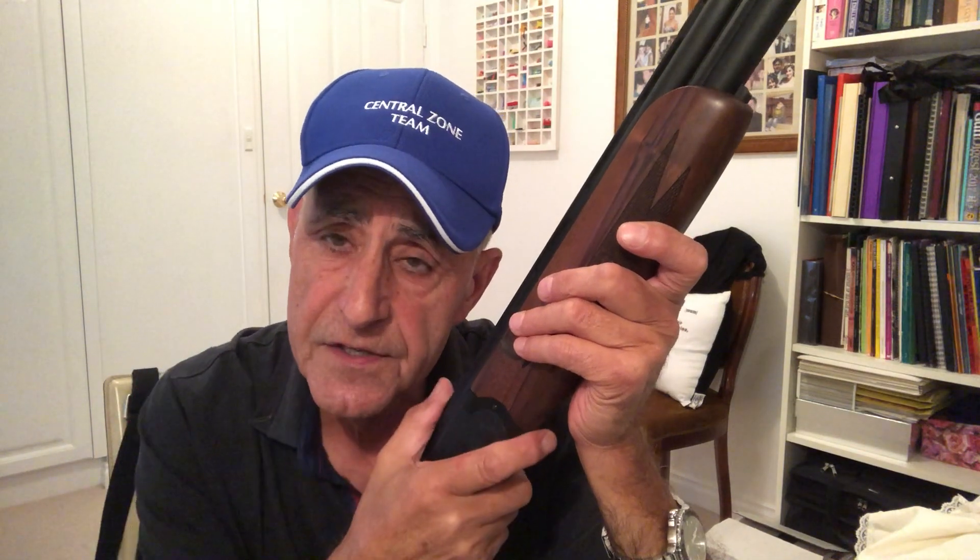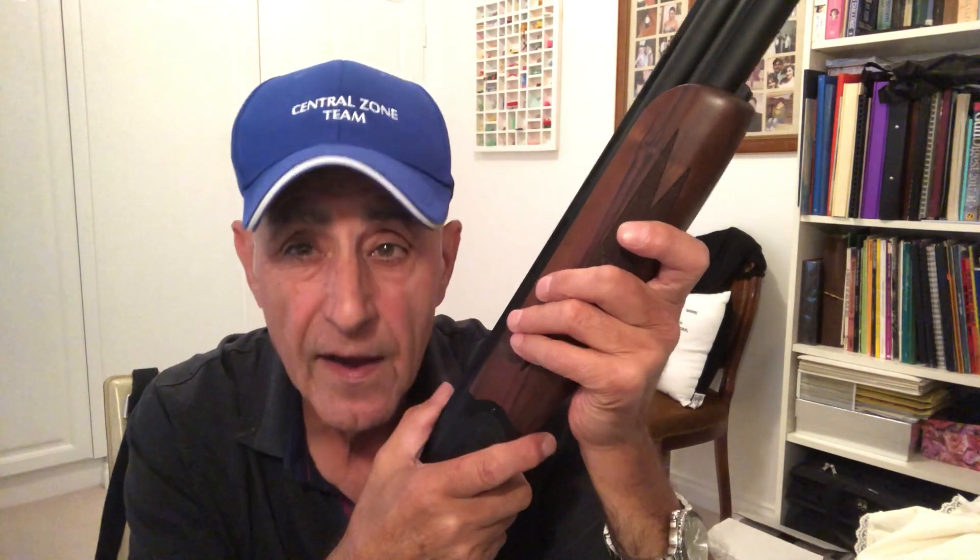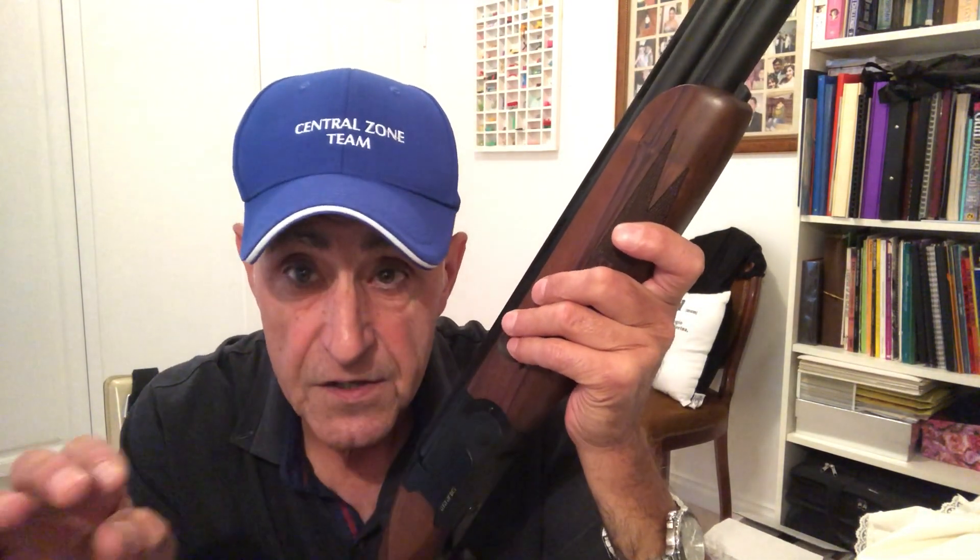Remember, this is the last video for this year — concentration. When we get out on that layout, we are there to break clays. We can have fun afterwards. Concentration. Very hard to do. 50 times.